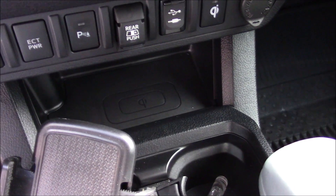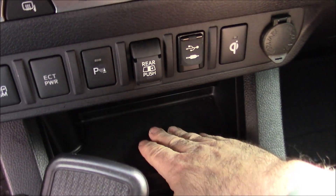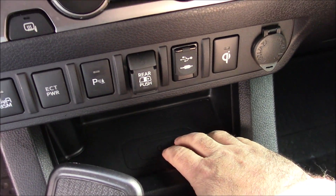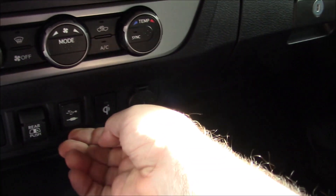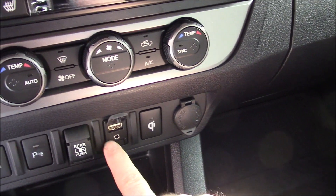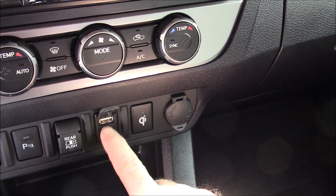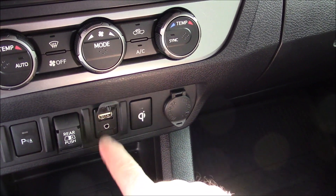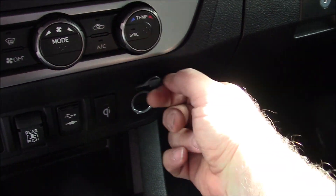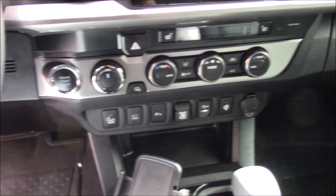It has a cordless cell phone charging station. I just put my cell phone on there — as long as it's an iPhone 8 or newer, it'll charge it without a wire, which is really cool. There's a USB port here but for some reason that USB port will not charge your cell phone. That's for loading data into your radio or photos. It's got all kinds of outlets because it's meant for off-road and camping.